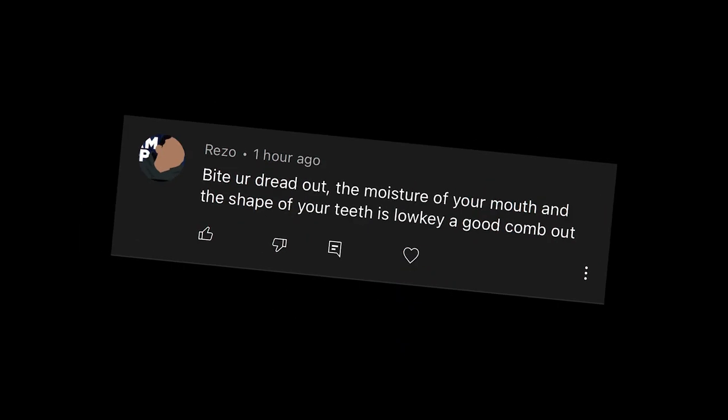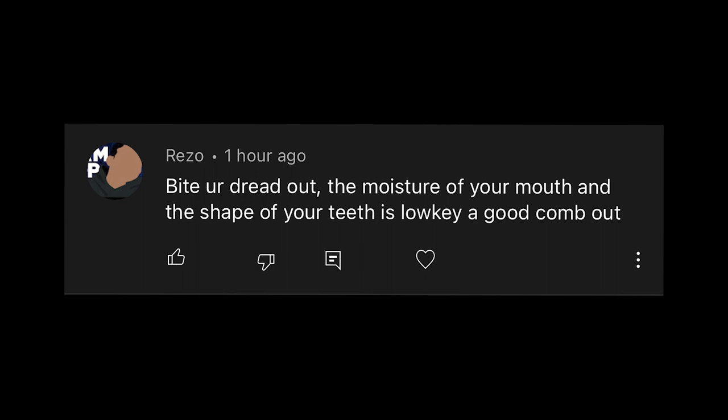For the dry comb, I consulted this guy — bite your dread out, the moisturizer of your mouth and the shape of your teeth is lowkey a good comb out. For the wet method, I'm going to use one of you guys — today I'll pick Leelock. Leelock has been subscribed to me for a long time, and if you want to suggest ideas and make it into videos, just subscribe to my channel.